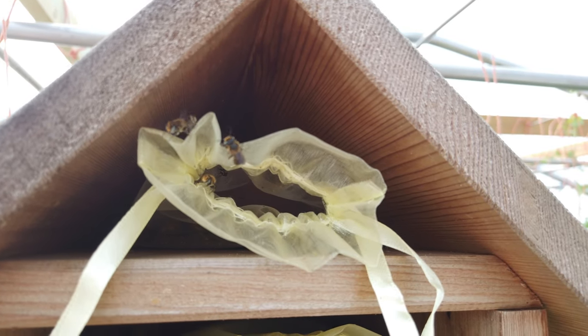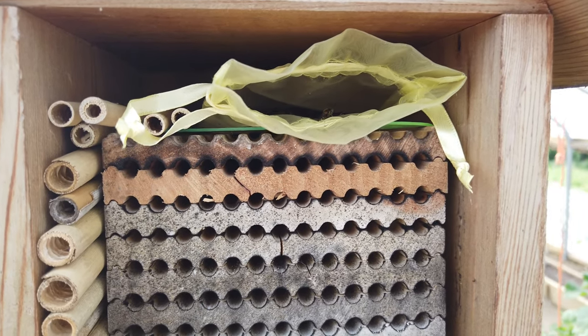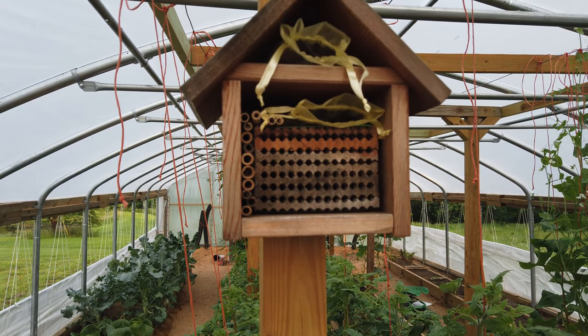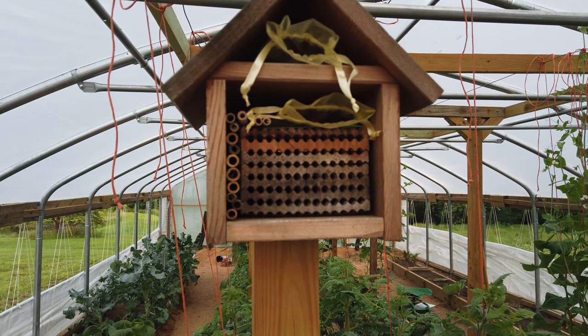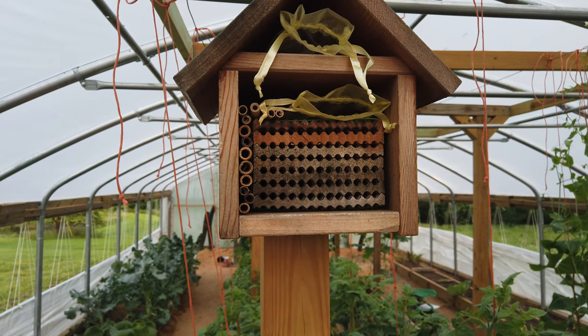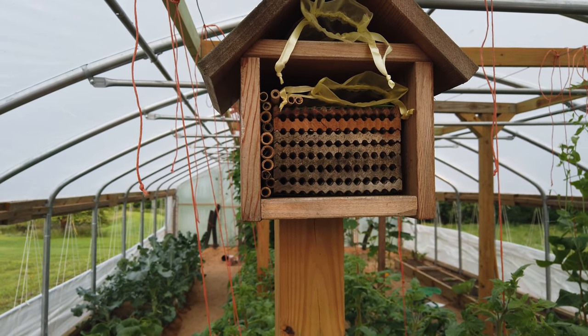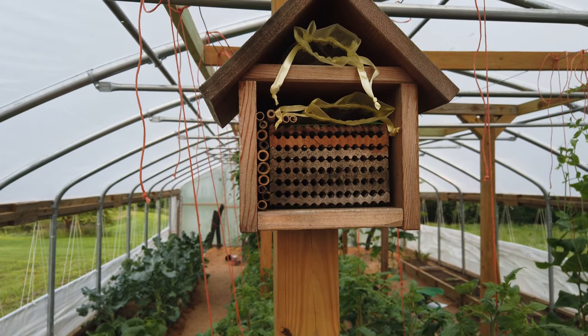I understand that the males are typically the ones to emerge first and the females will follow. I'd like to hear from those of you that do have pollinators, particularly somebody that's had them longer than we have — this will be our second year. We've got a lot to learn and I'd love to hear your thoughts on these pollinators in the greenhouse, and whether I'm doing the right thing or something bad here.